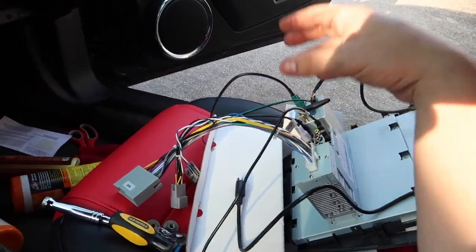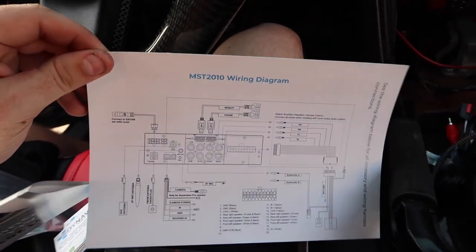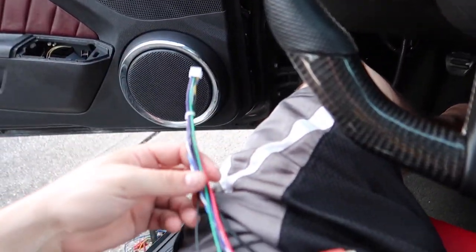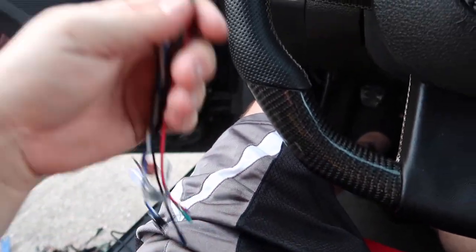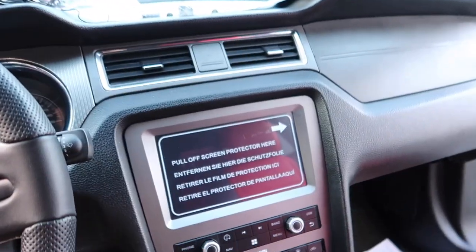The only thing that's different is the AC controls. As far as the wiring, here is the wiring diagram right there — so I figured out what this extra one was for: it's for the Shaker amplifier. So we got extra wires over here. We also have the reverse backup camera, which I will be getting, so I have to order that — we're just going to leave this on the side for now.